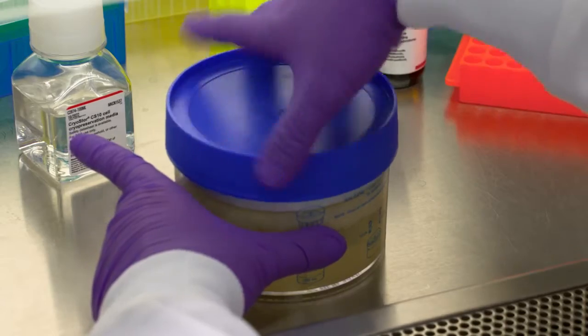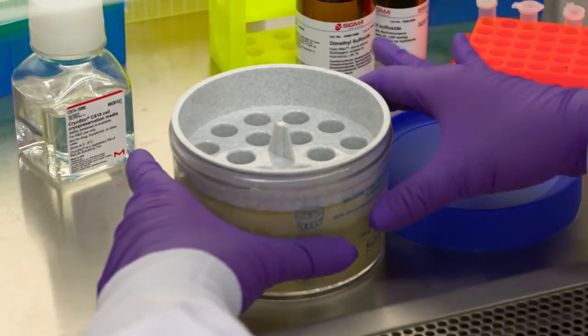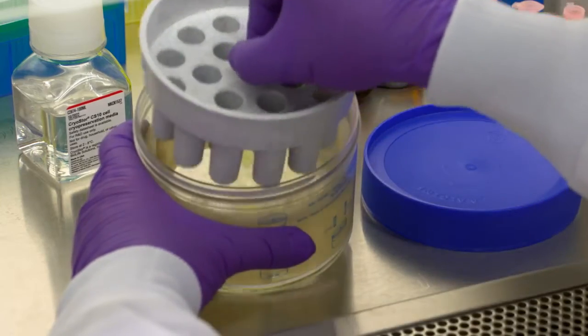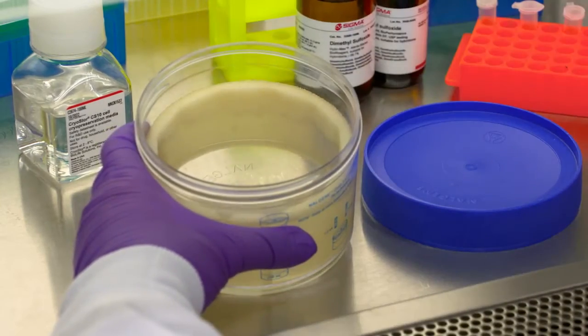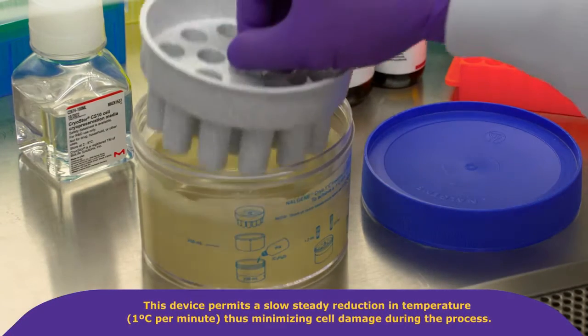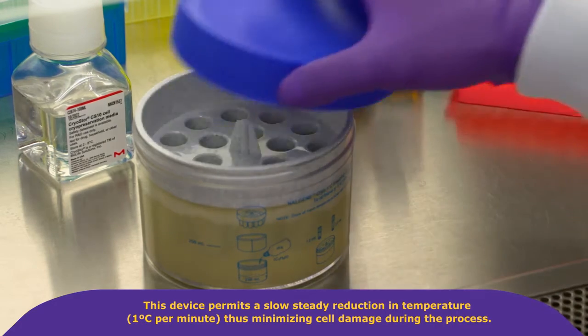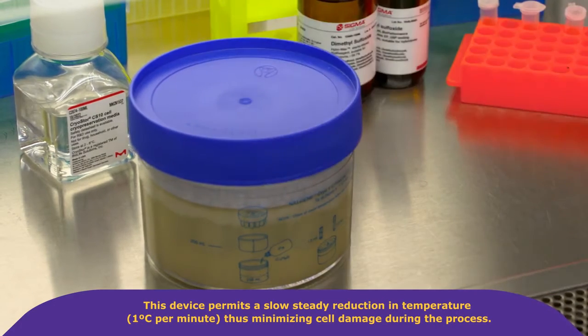Also prepare an appropriate freezing container with the right volume of isopropanol. This device is used to transition cells to freezing. It permits a slow, steady reduction in temperature — one degree Celsius per minute — thus minimizing cell damage during the process.